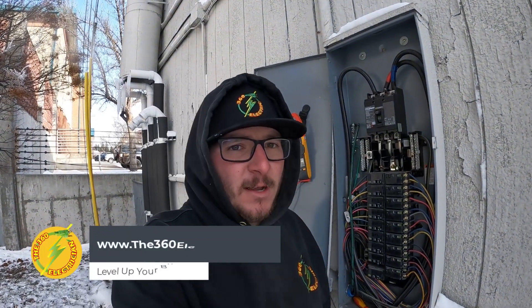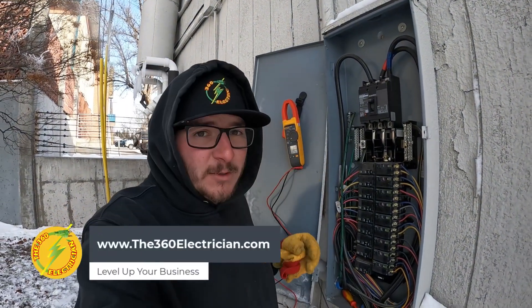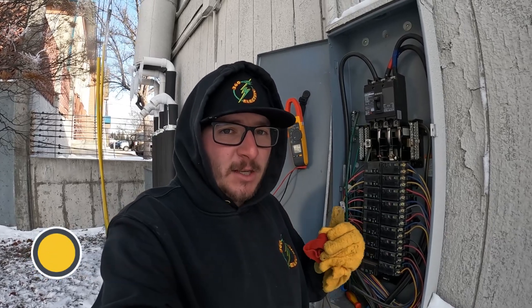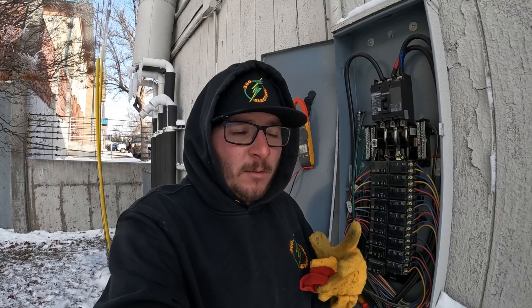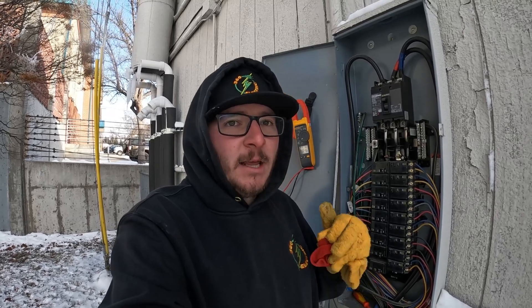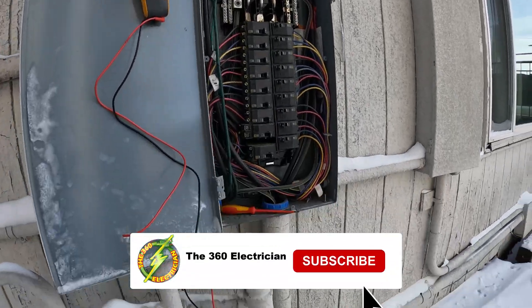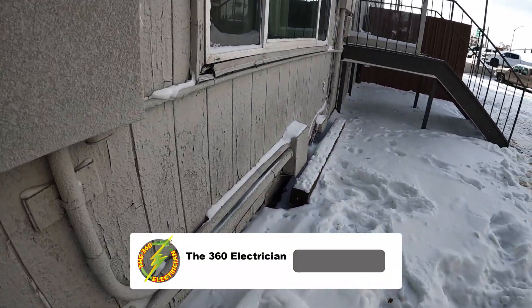We traced this back from that sub-panel down to this 200-amp panel, and it's a three-phase panel. We got one high leg and then one leg Dutch-dropped, and that goes down out of here into that pull box.